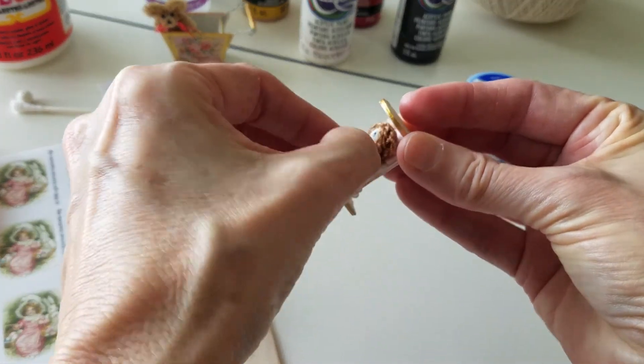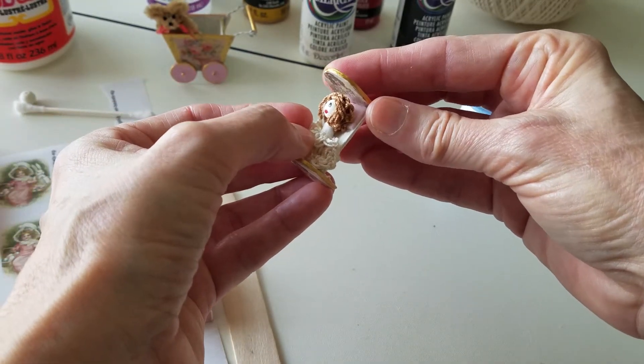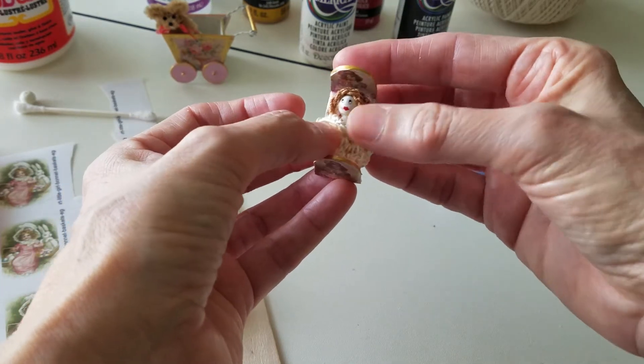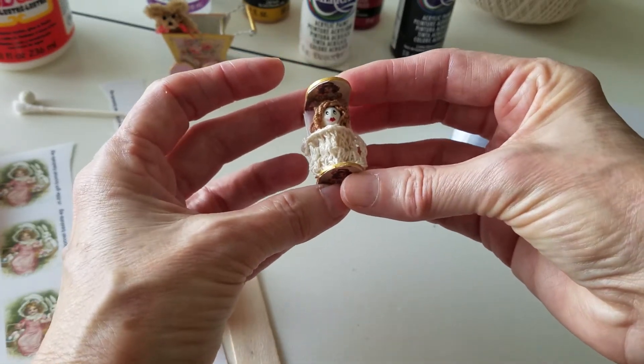If you fold back the covers here, you'll see that her body is actually the top of that Q-tip — isn't that adorable? I just glued everything down and there you have it.